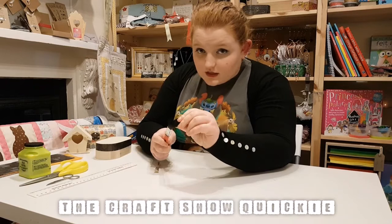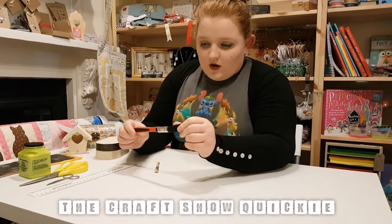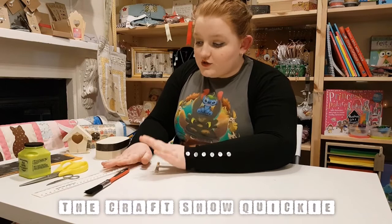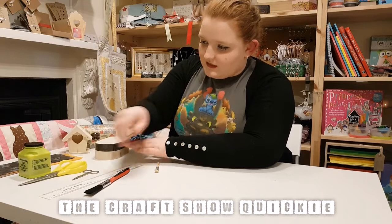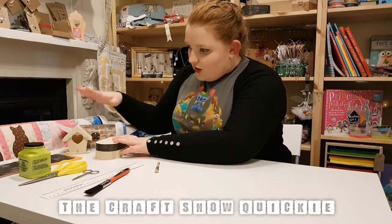Make sure it's nice and soft-bristled. Just any sort of home DIY brush will work fine as well. Then you also need a ruler to measure out your box and your papers. Some scissors — I've got some small scissors there, or just some standard-sized scissors.